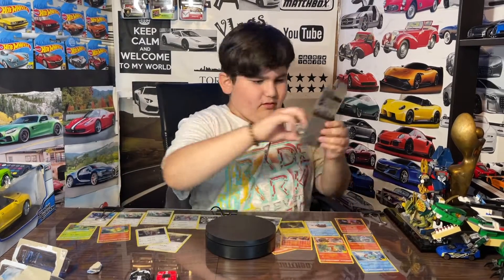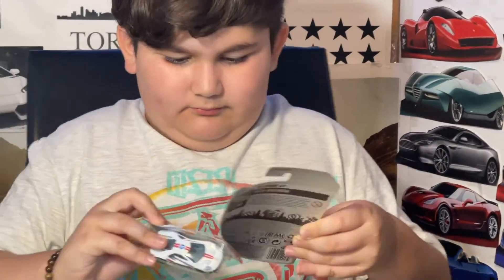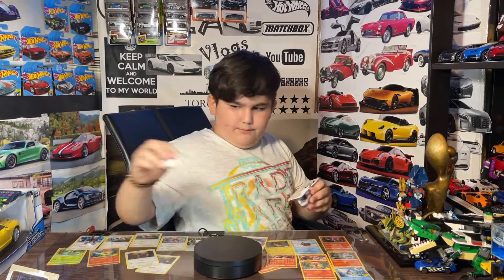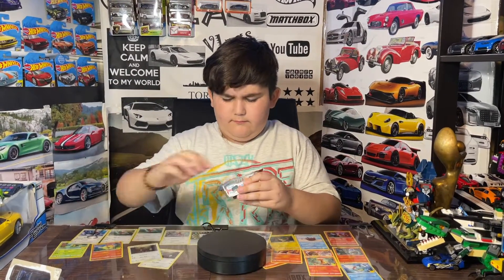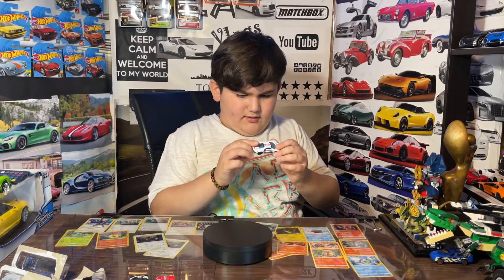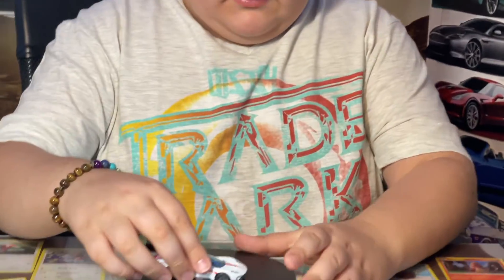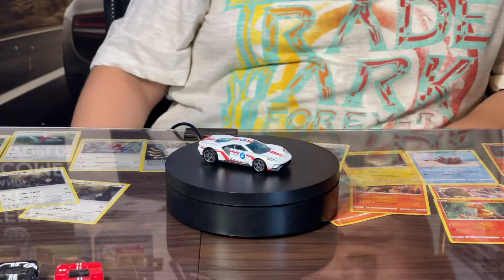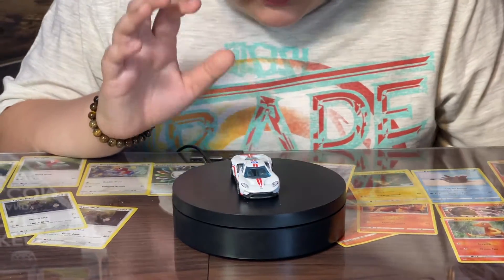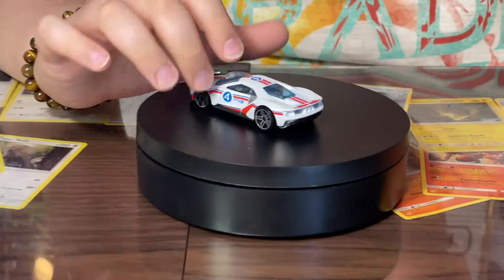Next we got the 2017 Ford GT right here. Let's pop it open. It's been a while since I've found a Ford GT. Here's the 2017 Ford GT, which I haven't really found in a while. I really like the design of it — I like the white and also the red and blue color with the number four on it.